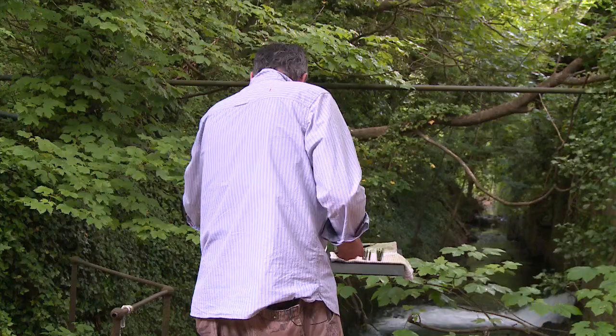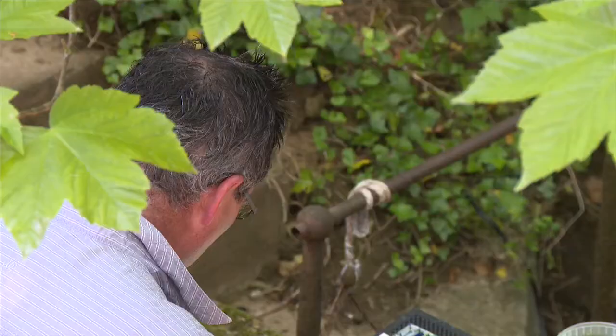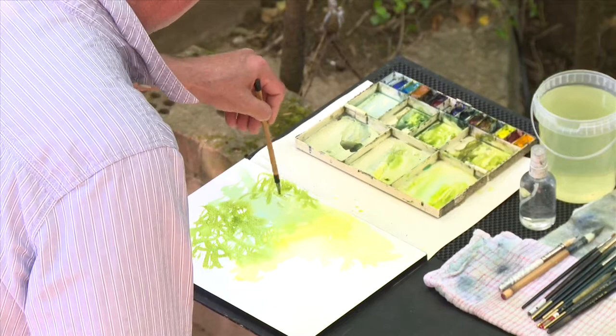I'm just putting in the underlying kind of green wash of foliage. So I'm painting around lights very, very quickly. I don't want to be too deliberate about all of this. I'm just trying to feel where I'm going really — I've not got any set plan. I'm just moving around the paper randomly to try and create these random marks.